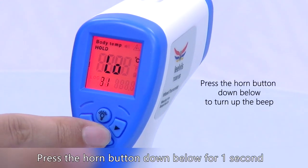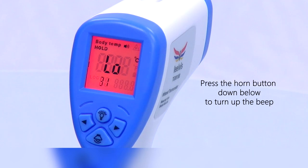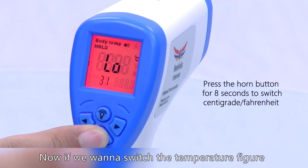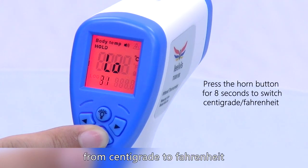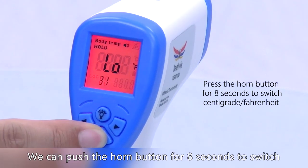Press the horn button below for one second to turn on the sound, and press one more time to turn it off. If we want to switch the temperature figure from centigrade to Fahrenheit, we can push the horn button for eight seconds to switch.